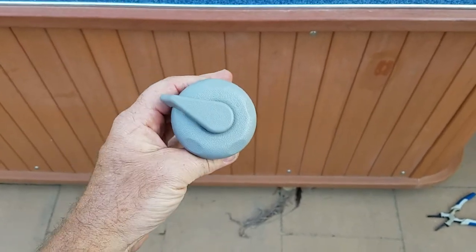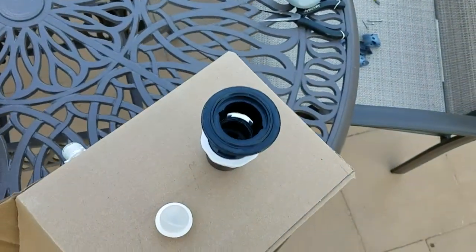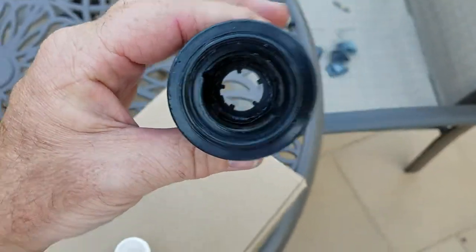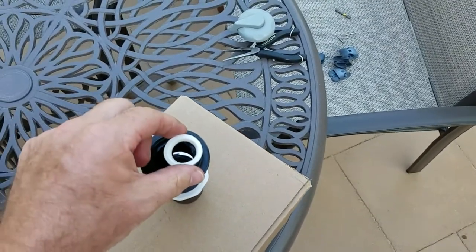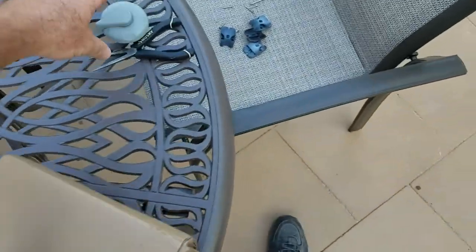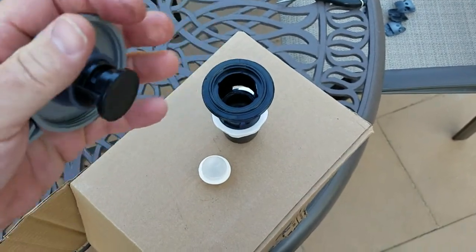It's only $12 for the entire valve. This is a Waterway air control valve. All that's in this valve, if you look down inside, that's what it's going to look like inside the spa. All there is is a ball. The ball goes in first, then the seal goes in next, and then you screw the top on, which is all one piece — this is the control.